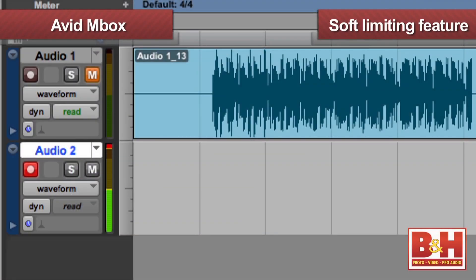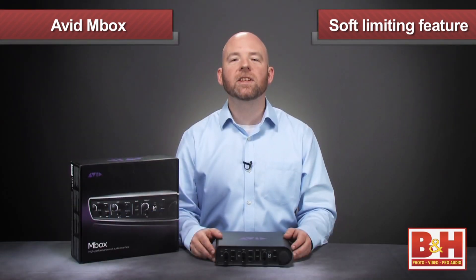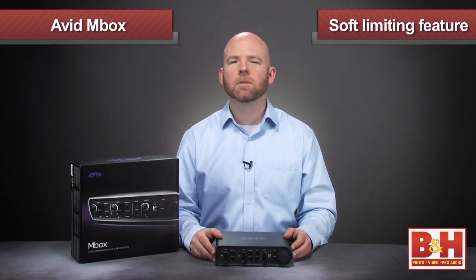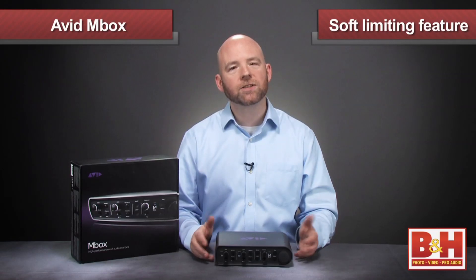Let's take a look. Here I've got a really hot signal coming in, and yeah, it's clipping alright. But by engaging soft limit — voila, problem solved. Obviously it's better to lower our input level if we're getting a lot of overages, but soft limiting lets us set a nice hot input level, and if there's an occasional transient that pops out, it's under control.